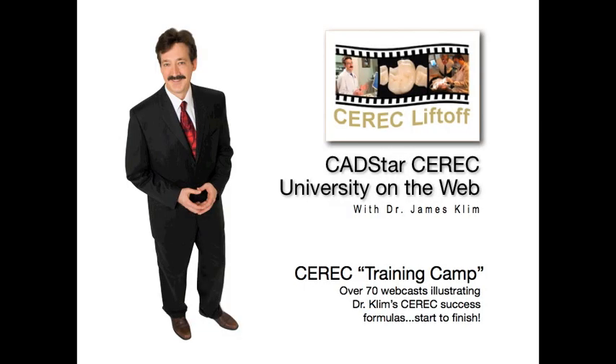You will find in CEREC Liftoff, which is our Catstar University online, that we go through this very thoroughly so you have a good understanding of it. But I just want to alert you that there is a difference.